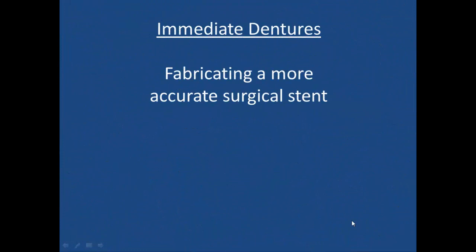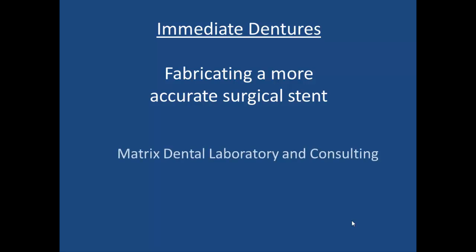Welcome to Immediate Dentures and fabricating a more accurate surgical stent. I'm Tom Zaleski, owner of Matrix Dental Laboratory and Consulting. We're going to talk today about creating surgical stents.